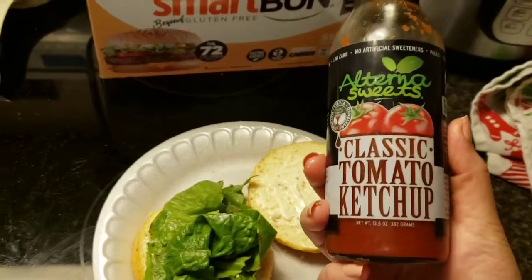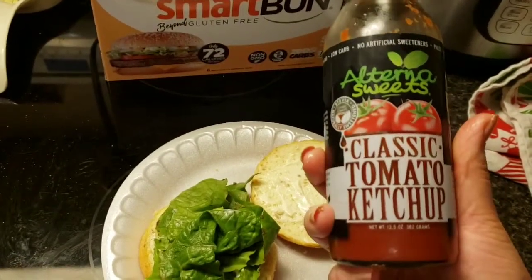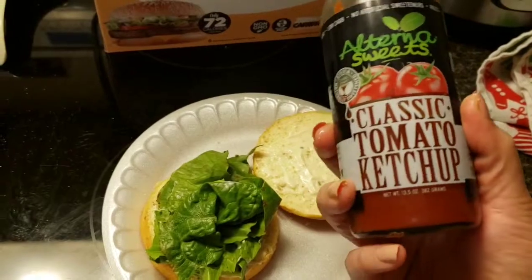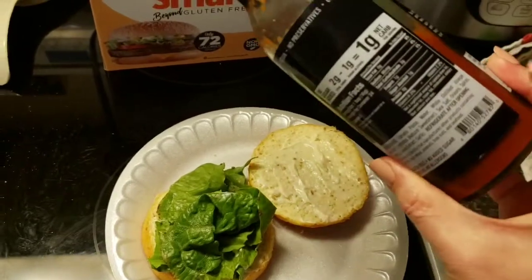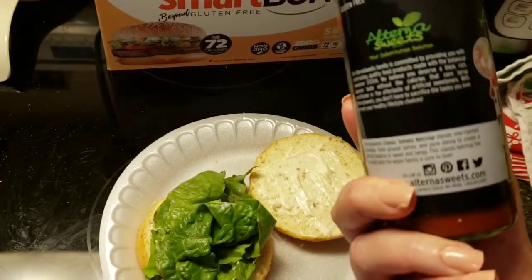I've been meaning to do recipes with it. So order yours today — I do know the owners, Misty and Jared, and they're so sweet. Make sure that you buy some AlternaSweets.